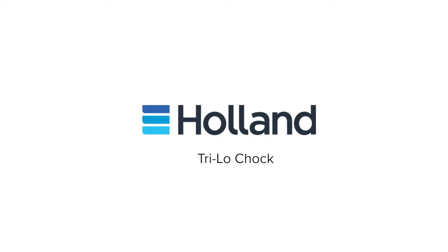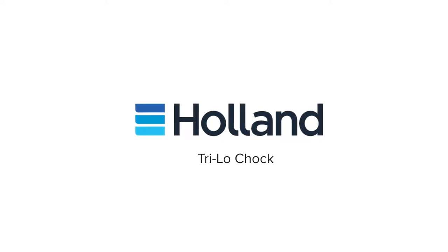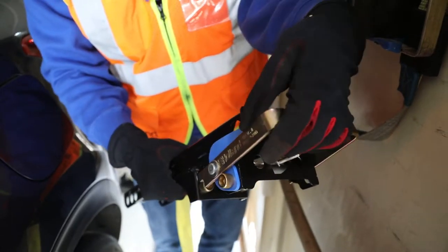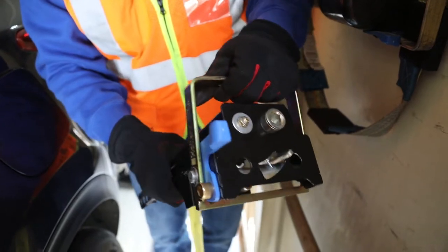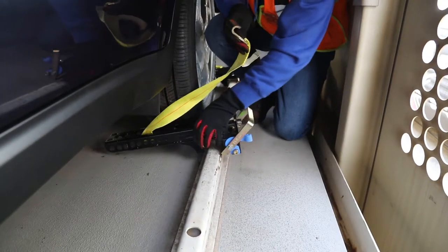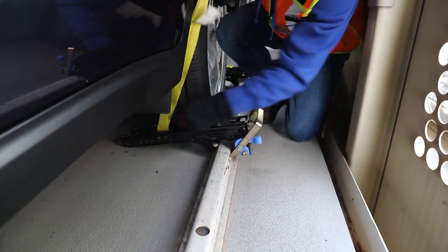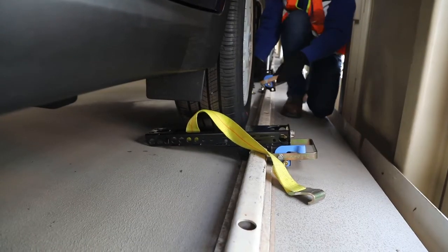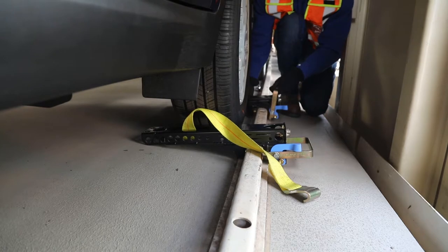This is an instructional video for the operation of the Holland Trilo Chalk. Pick up the first chalk and move the blue tab aside so you can lift the locking handle up. Then place the chalk onto the tie-down track as snug against the tire as possible. Adjust the position of the chalk so the two pins underneath can slip into the holes of the tie-down track.